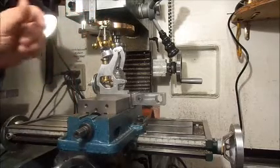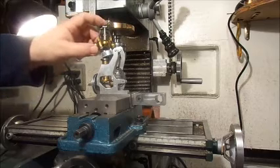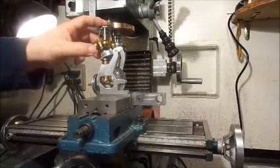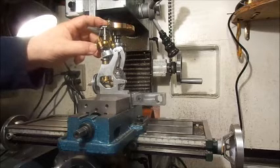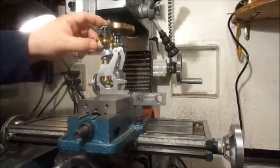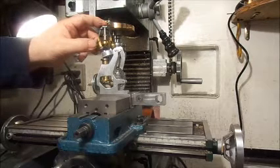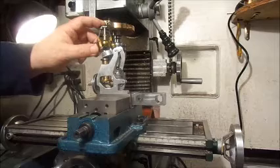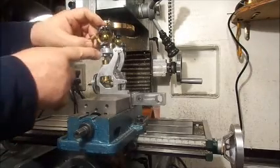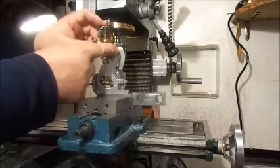Prior to having electronic controls to maintain constant speed on engines, this was a very early constant speed device, and the way they operated was by centrifugal force. Everybody at some time when they were a kid has tied a stone to a string and whirled it around their head — centrifugal force makes the stone fly out away from you. These work the same way. The faster they go, the more these balls fly out under centrifugal force, and as you can see, when they fly out there's a mechanism here which lifts this yoke and moves this lever through an arc.